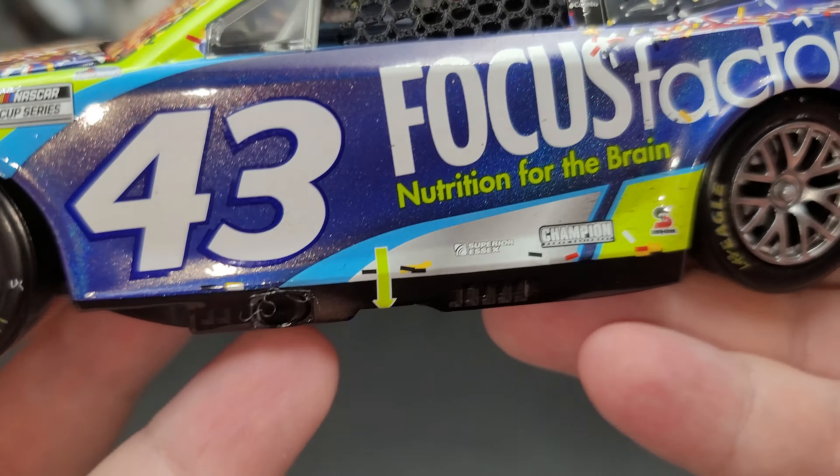Right here is the arrow for the jack post, the exhaust, and some cooling vents for the rocker box. Moving on to the side, we have Focus Factor nutrition for the brain, some more contingency sponsors down by the rocker box. Moving up to the B-post, we have Mac Tools, STP, and of course Eric Jones up on the roof rail with a cloth window net.